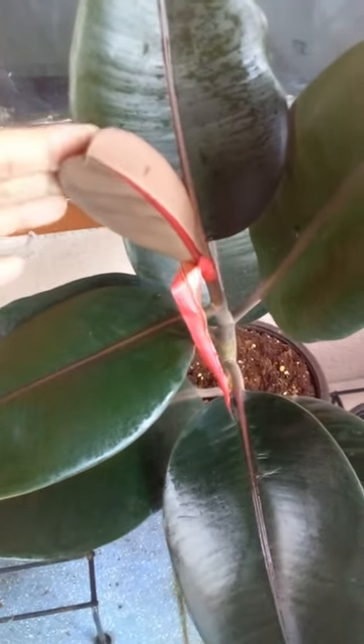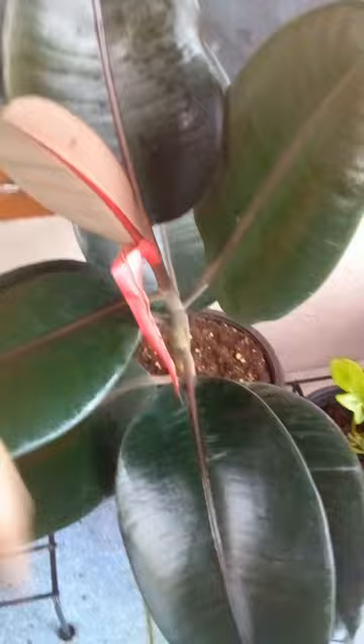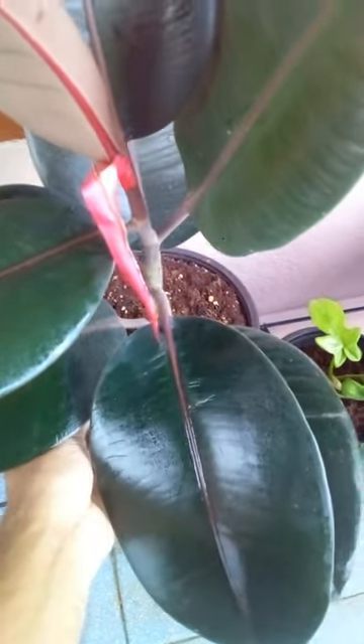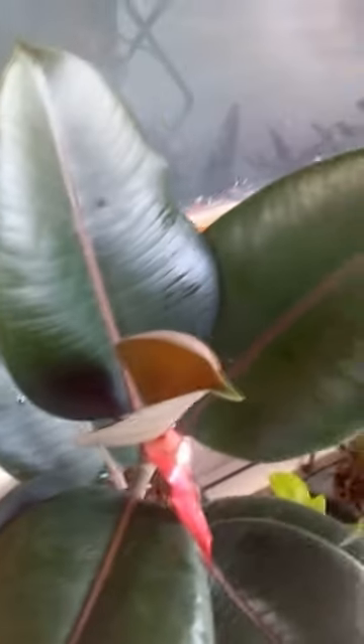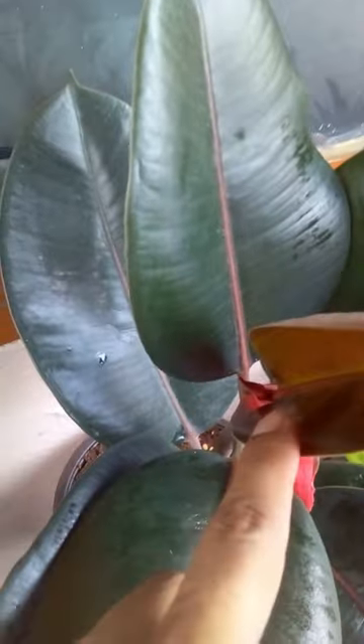Hi guys, welcome back! Remember I had done the repotting of this rubber plant, Ficus elastica? Last time there was a new leaf coming up, as you can see.